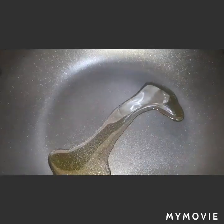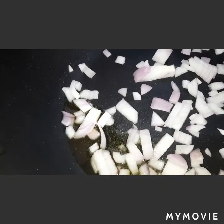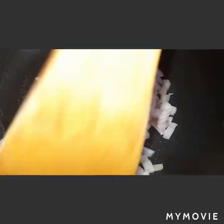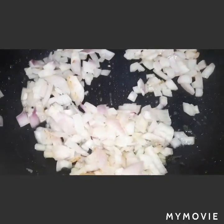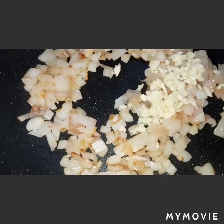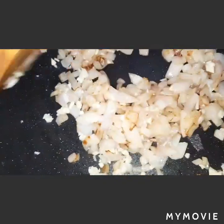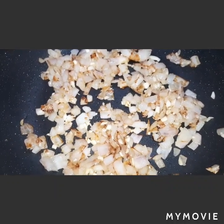Let's proceed to the next step. We will add olive oil in our pan, then add our onions and make them translucent. Once translucent, we will add our garlic. Next to add in the pan is our grated tomatoes.